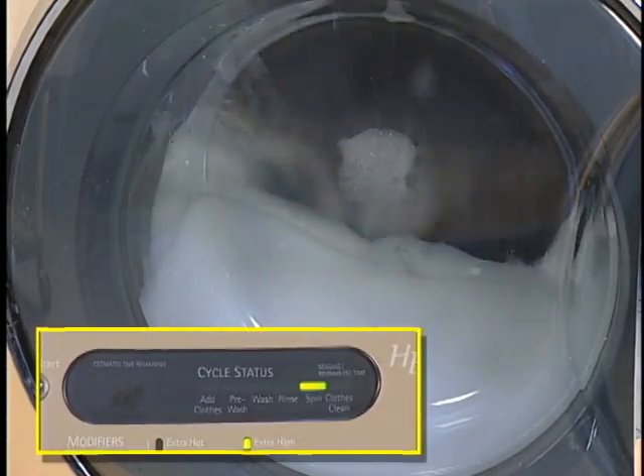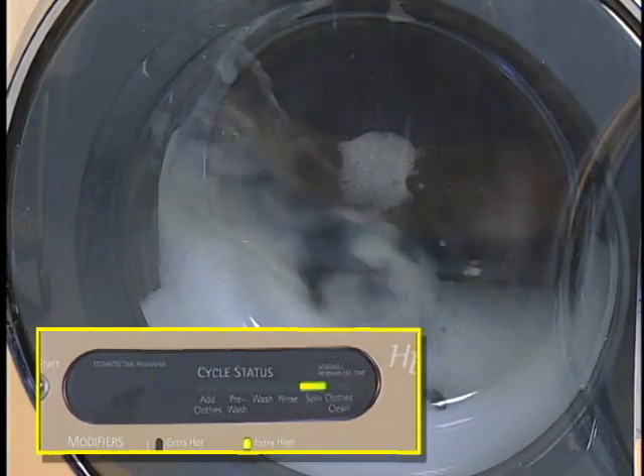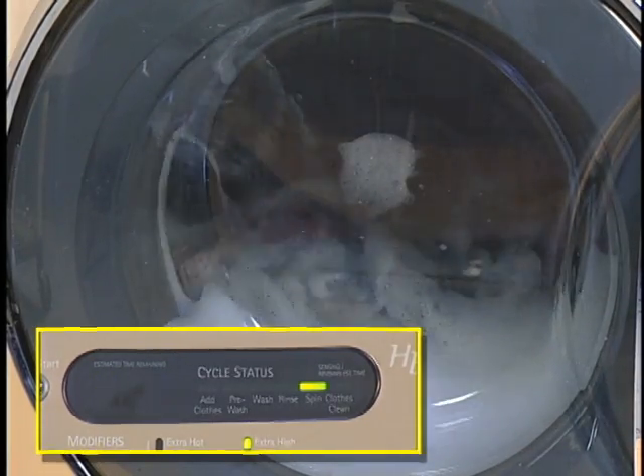At this point, the washer will stop spinning and fill with cold water. After five minutes, a pump out and spin will restart.